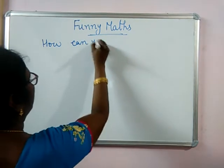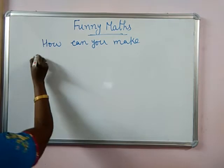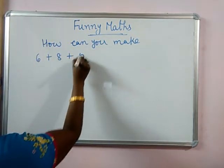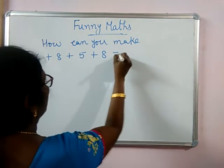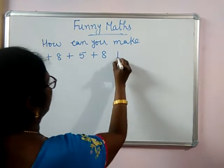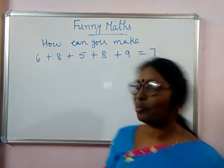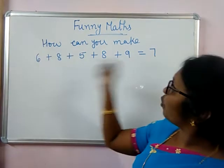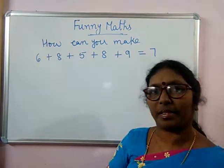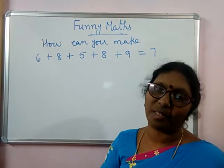How can you make 6 plus 8 plus 5 plus 8 plus 9 equal to 7? Just a few seconds I am giving. Think.